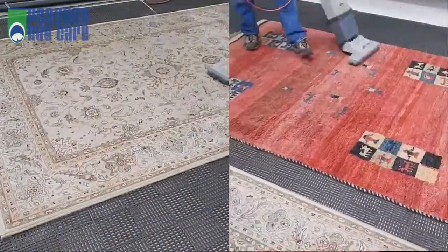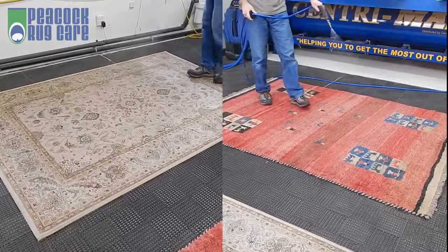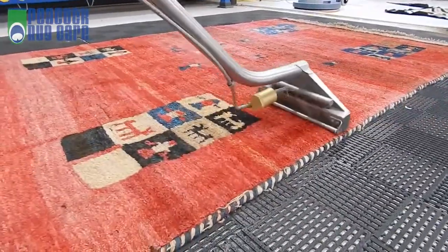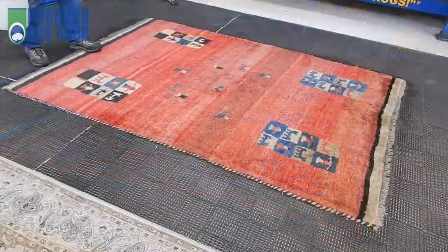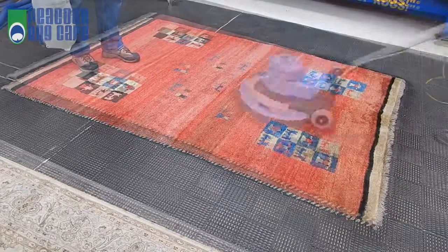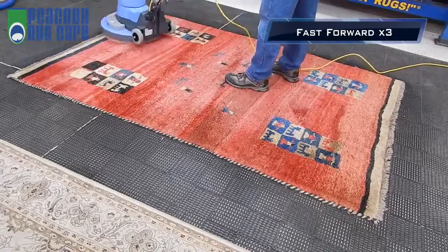Now we'll spray them with an environmentally safe detergent and allow a few minutes for it to work in. Now the extraction begins. This is done twice to make sure the rugs are clean. To put icing on the cake, let's apply an encapsulation and agitate it in. The encapsulant will take care of any remaining soils that we may have left behind. Now the rug is done.